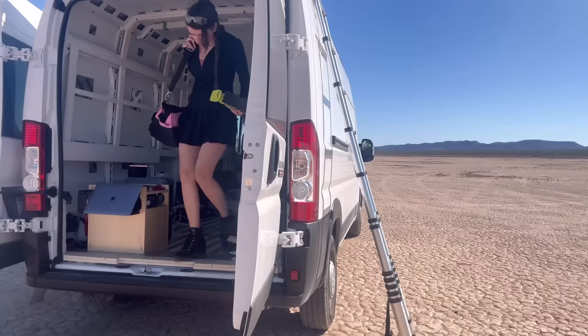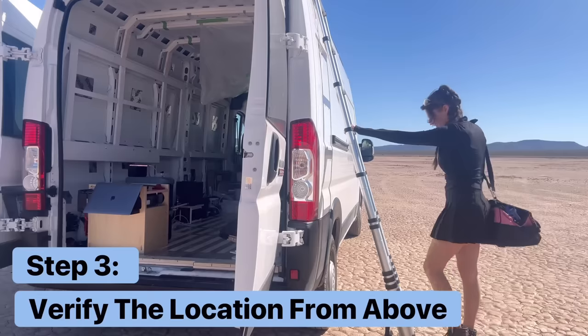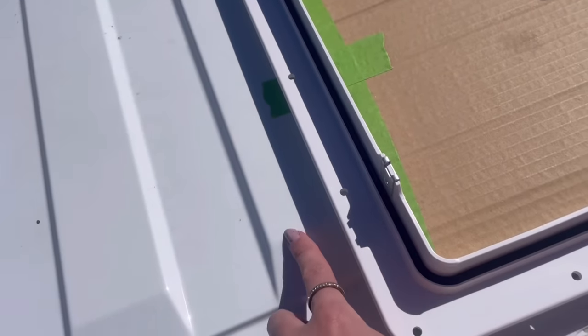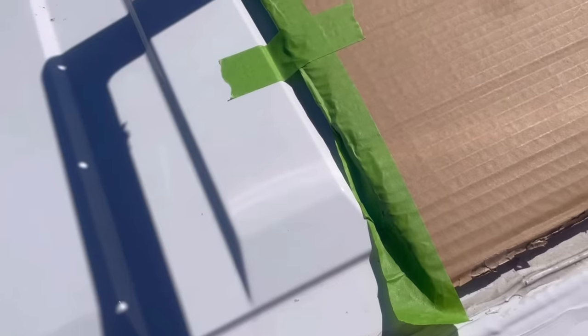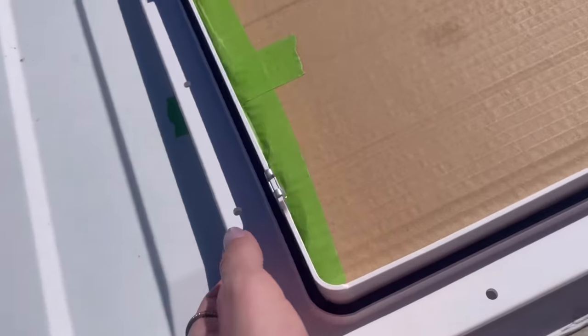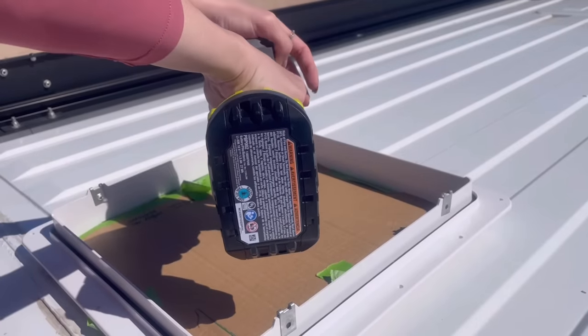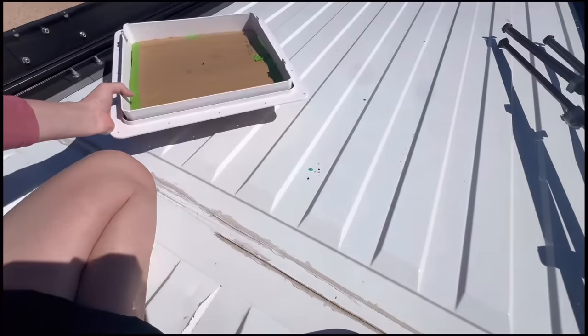Once I'm on the roof, I match up the holes on the template with the ones I screwed into the roof and confirm this is an ideal location. I'll also aim to make the edges of the flange on a raised rib, because this is where the screws will go into the roof later on, meaning I can use less butyl tape and have a better overall seal.